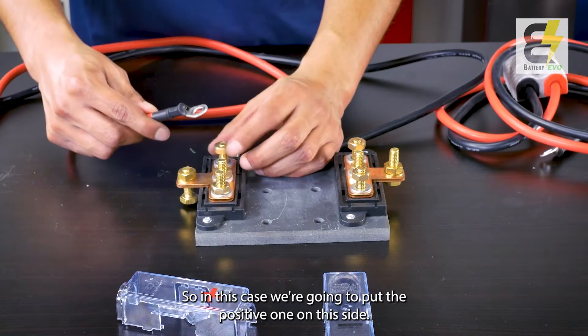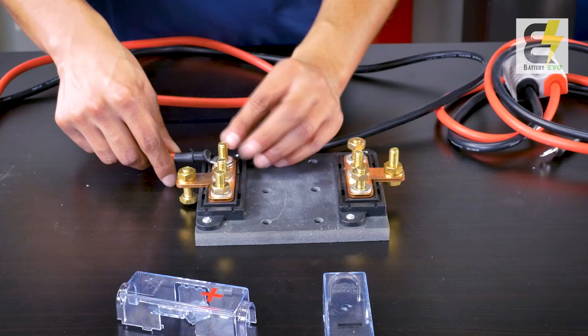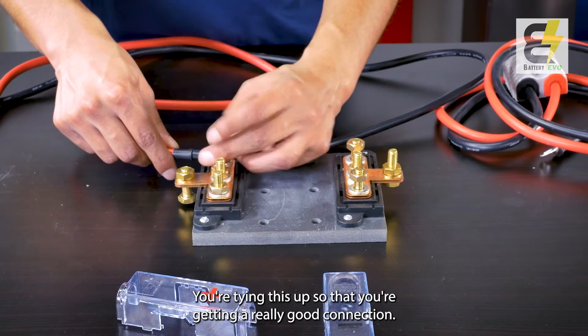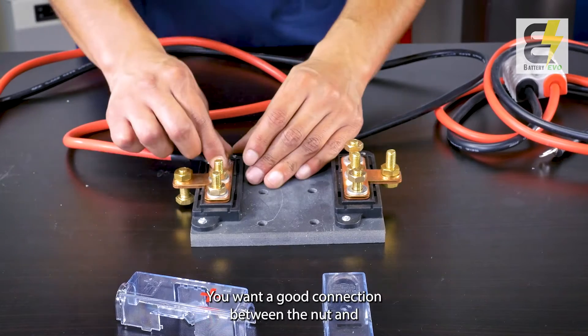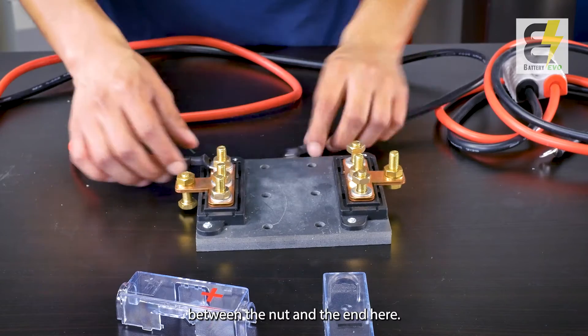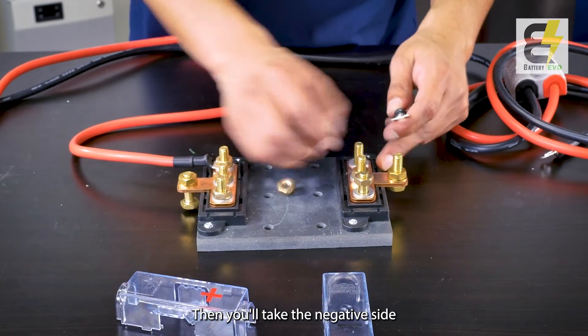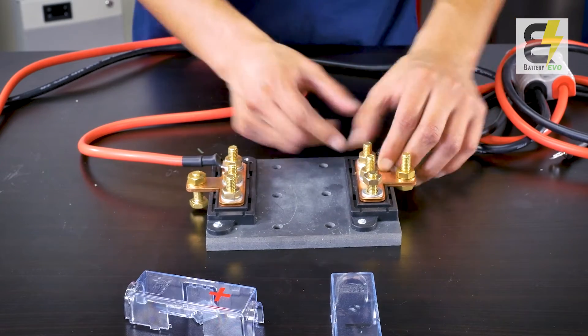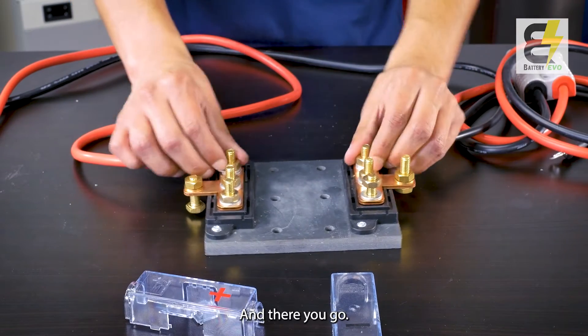In this case, put the positive one on this side and tighten it up so that you're getting a really good connection — you want a good connection between the nut and the end here. Then take the negative side, put that on, and there you go.